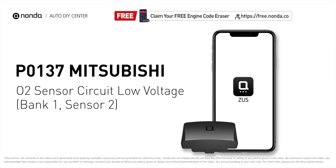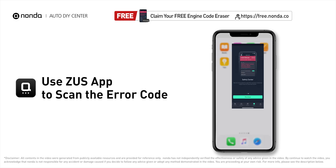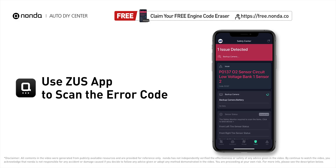This P0137 repair video is dedicated to Mitsubishi drivers. If your Mitsubishi is getting a P0137 error code, this video is going to show you three practical solutions to fix the error code at home. Use the Zeus app to scan your vehicle and see the error code P0137.